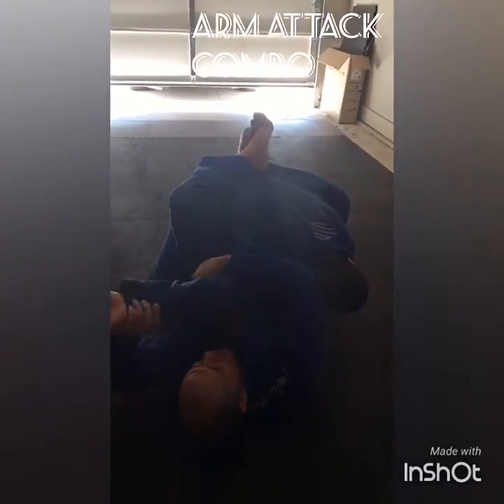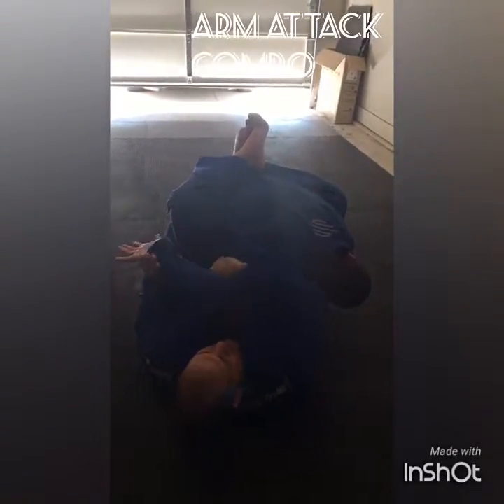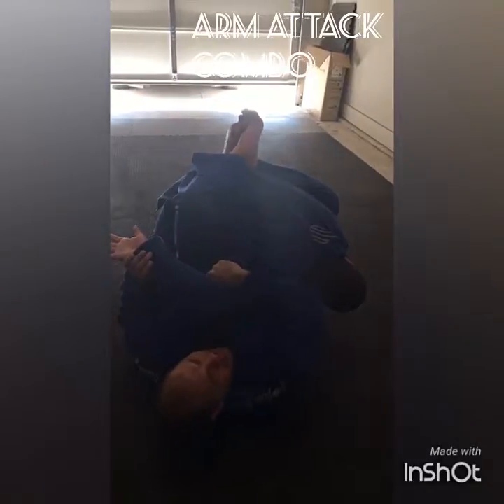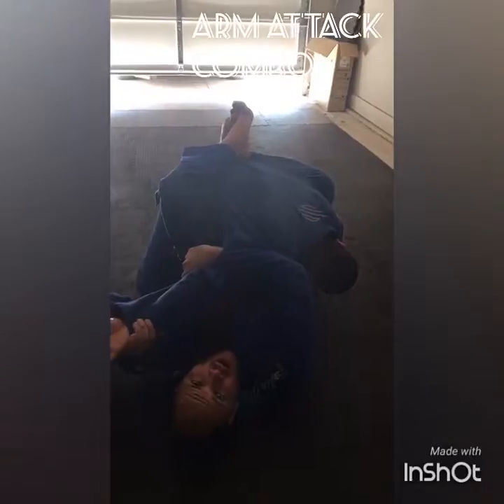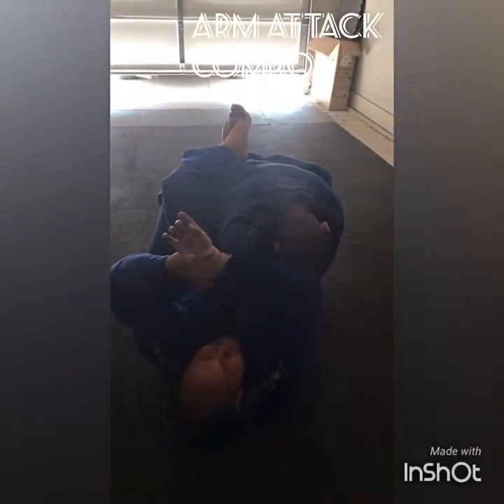If I want to get the Kimura, break it down, get deeper, go more to the side, lift up. If I want to get the Americana, I bend. Boom.